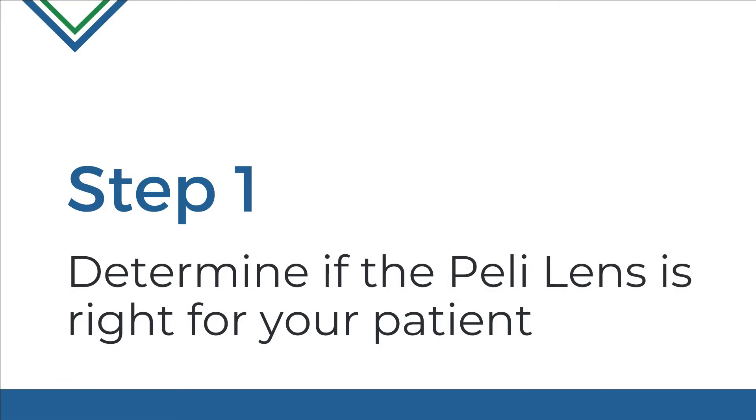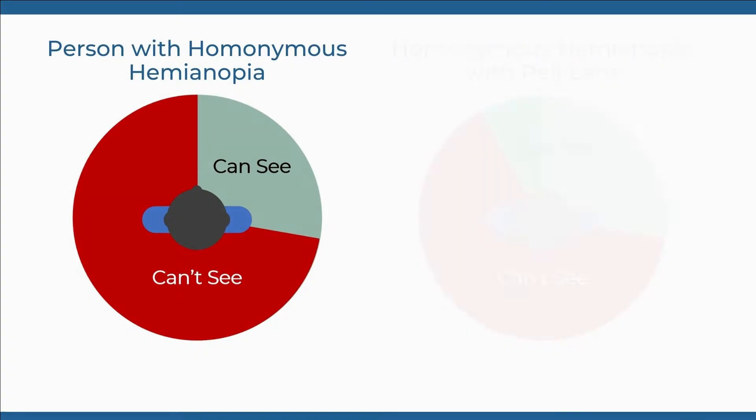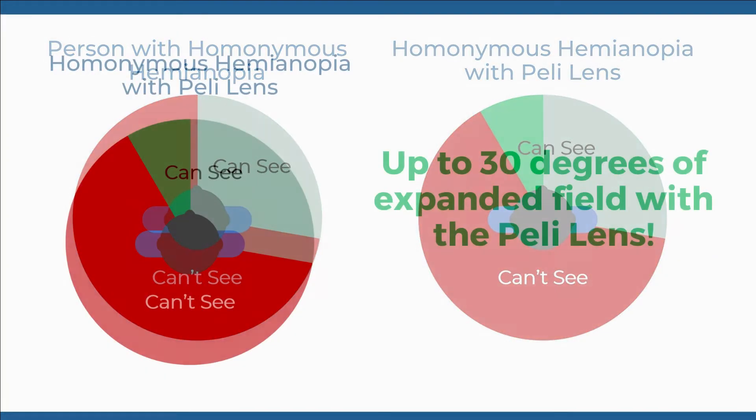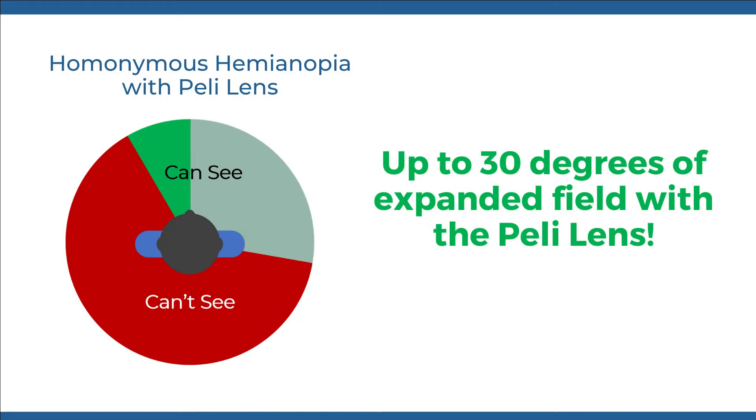Step 1: Determine if the Peli Lens is right for your patient. The Peli Lens helps nearly all patients who have suffered stroke-related visual field loss. If your patient has bilateral visual field loss, the Peli Lens will likely help them regain some lost vision.